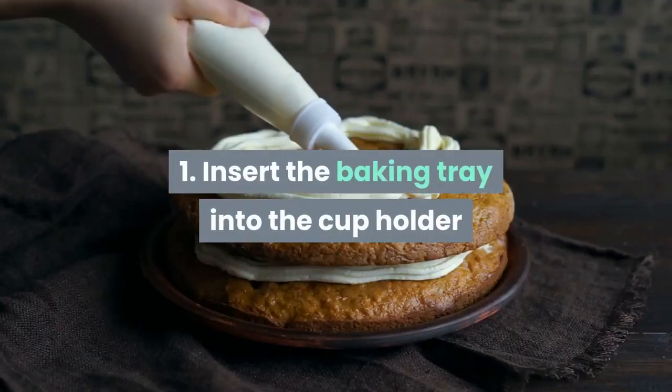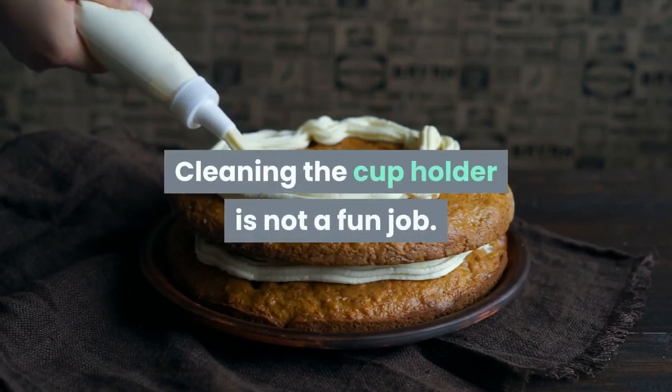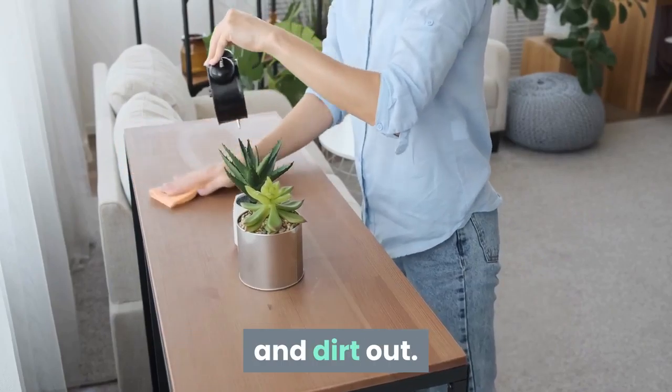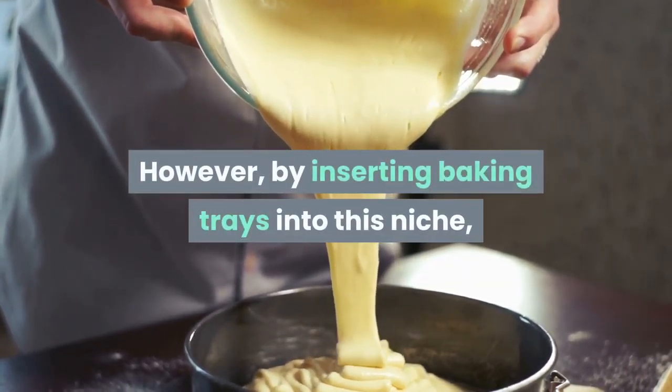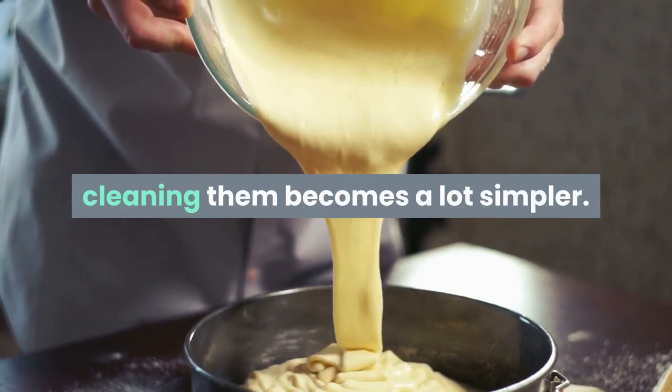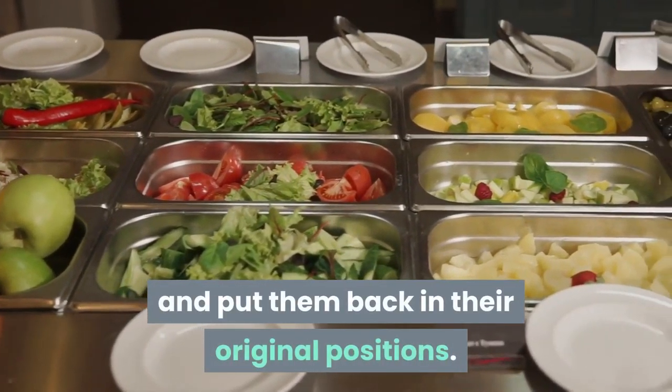Tip 1: Insert the baking tray into the cup holder. Cleaning the cup holder is not a fun job. You must use a rag placed deep inside the cavity to clean dust and dirt out. However, by inserting baking trays into this niche, cleaning them becomes a lot simpler. Simply pull the trays out, wash, dry and put them back in their original positions.